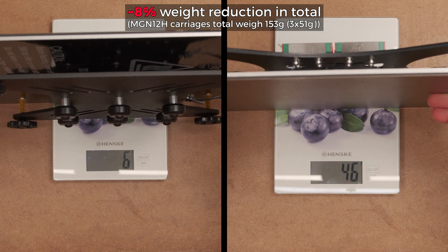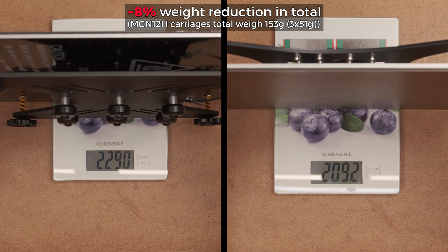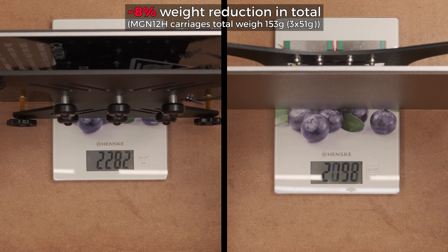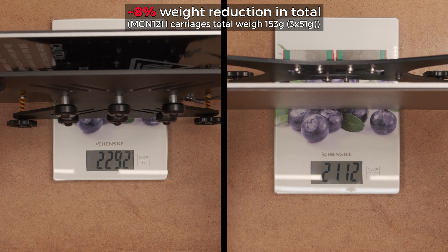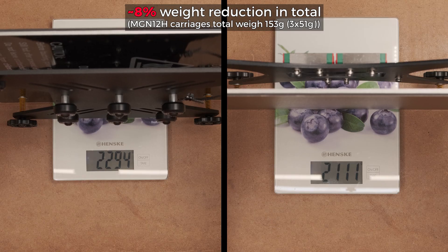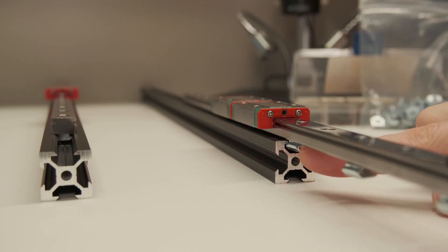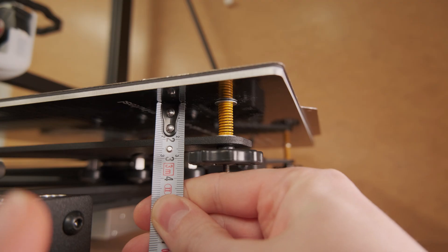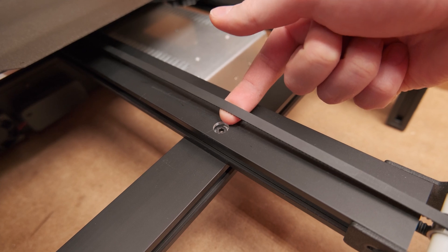But sadly, the weight reduction from the plate comes back in the weight of linear rail carriages and we only see a single digit weight reduction percentage-wise. So unless your bed plate is made from steel, reducing the weight is a way harder task than it seems. But despite all that, my excitement for testing was on another level. However, it is important to account for variables like heat bed spring and belt tensions, making sure they will be the same.